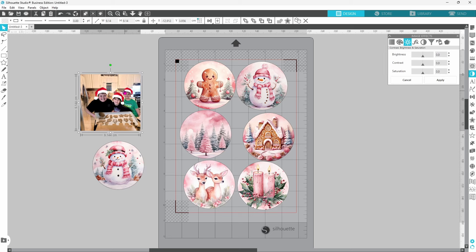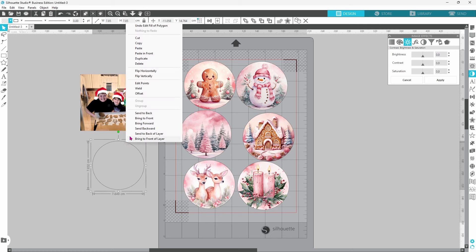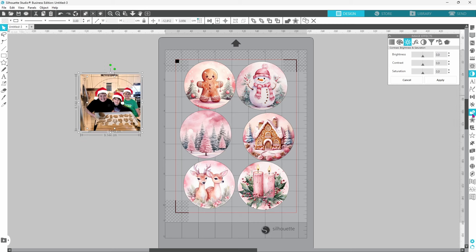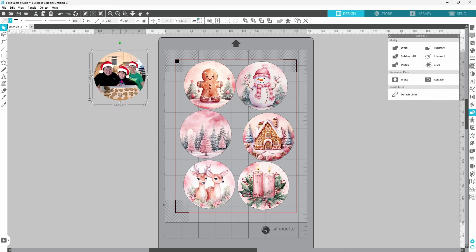In order to crop this we can use this circle — we know it's the right size. Select it, come up to the top and select no fill color. The outline is still there. Bring it to the front, get it placed over top of the picture where we want it, select both, open up the Modify panel, and crop. It's really as easy as that. This image is now exactly the size we need and we can print it and put it in a Christmas ornament.